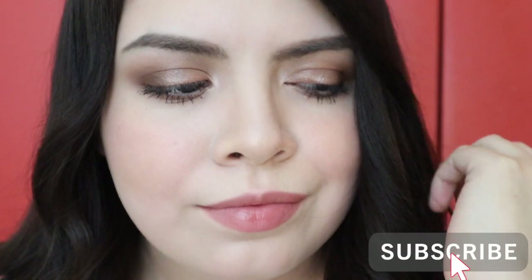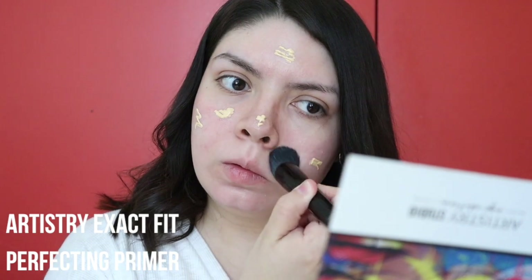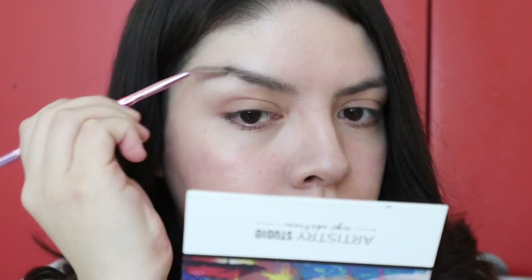Hi guys, welcome back to my channel. Today's video is going to be all about Artistry. I'm going to be using some of the items from the new collection, starting things off with the Exact Fit Primer — I love this primer, it's so good at calming down the redness on my face. We're just going to blend that out with the Artistry Foundation Brush.